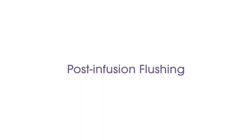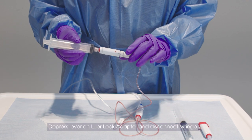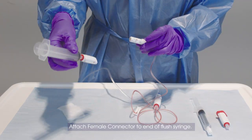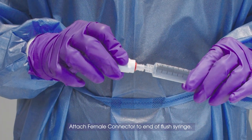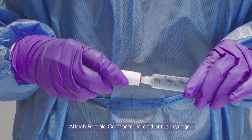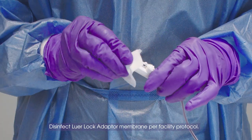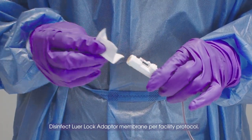For post-infusion flushing, depress lever on lure lock adapter and disconnect syringe unit. Attach female connector to end of flush syringe. Disinfect lure lock adapter membrane per facility protocol.